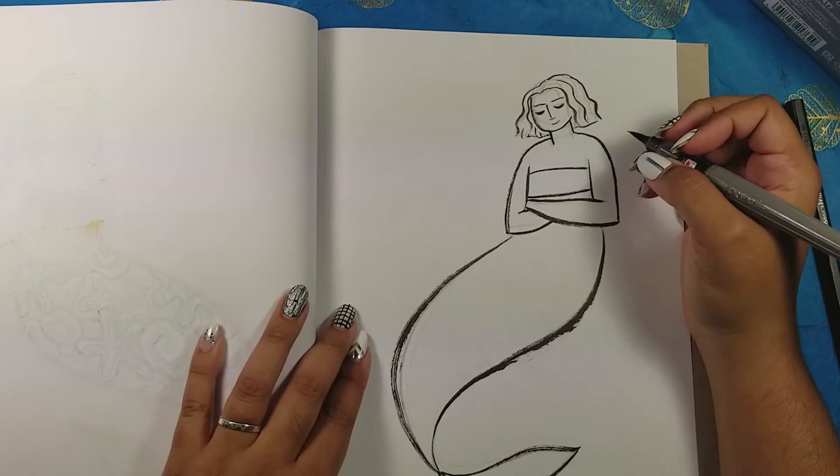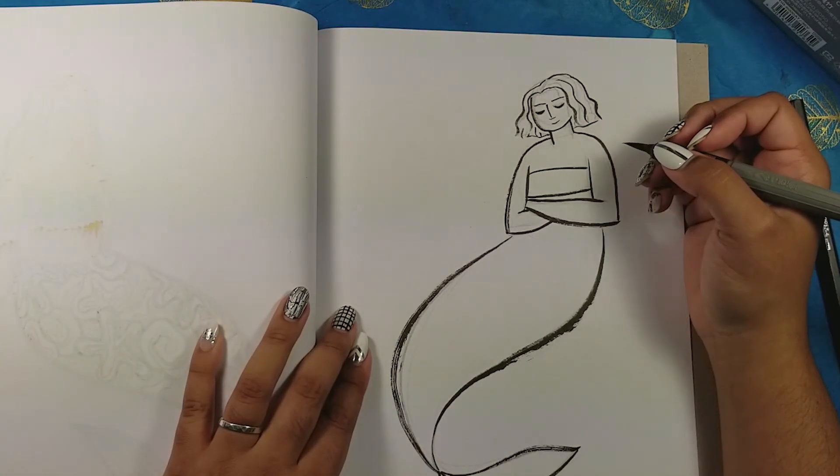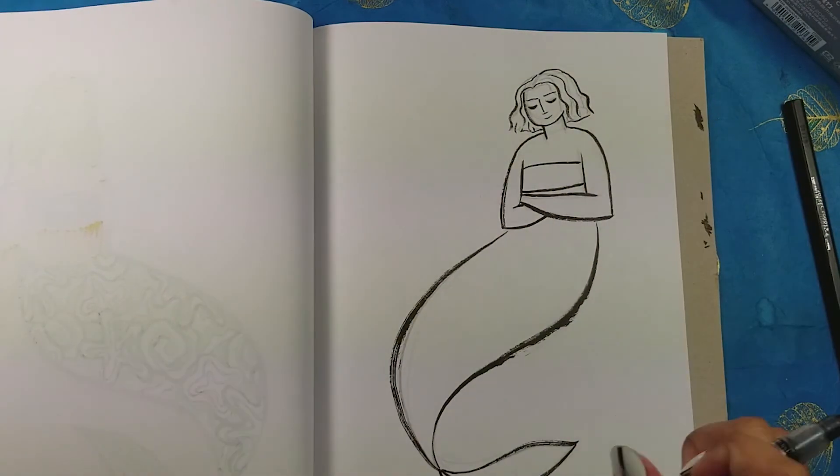I kind of used that as my jumping-off point, and it looks totally different from the source material, which I love. It definitely doesn't scream 'desert' when you look at it — which I also enjoy, when I can take a prompt and really change it into something a little more ambiguous in the actual design itself.